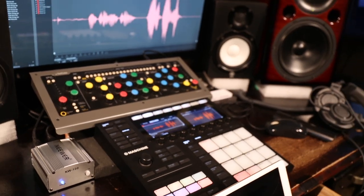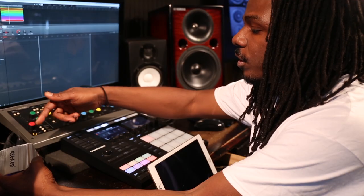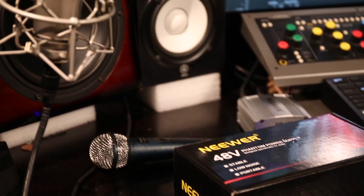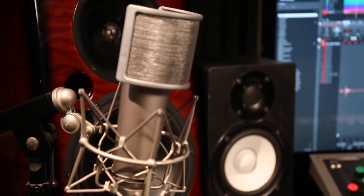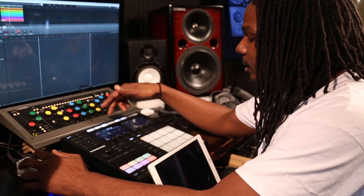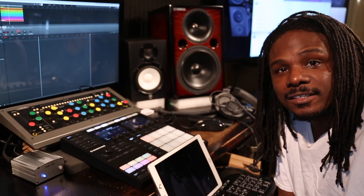So without further ado I'm gonna hook it up. This is actually my first day with it, so I might do an update in a week or two weeks after using it to see if it's still working or if I had to send it back.